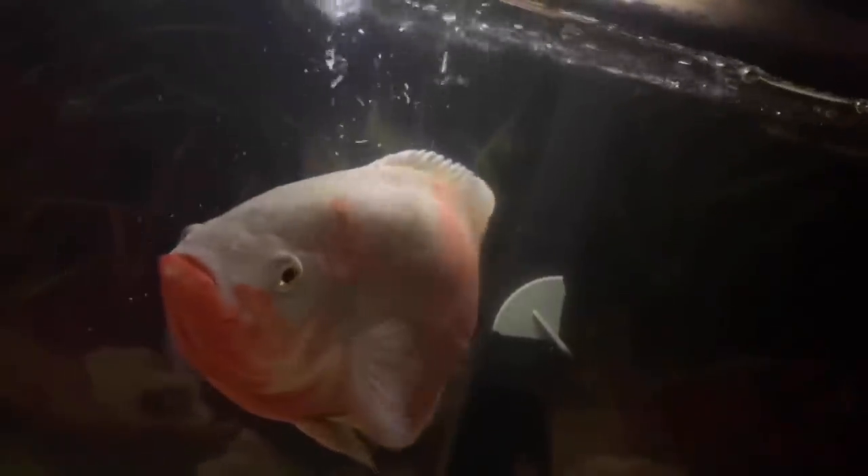I get it. I know what you have been told — that an adult Oscar fish can live in a minimum of 75 gallons. Huge mistake. I recommend 100 gallons and up.